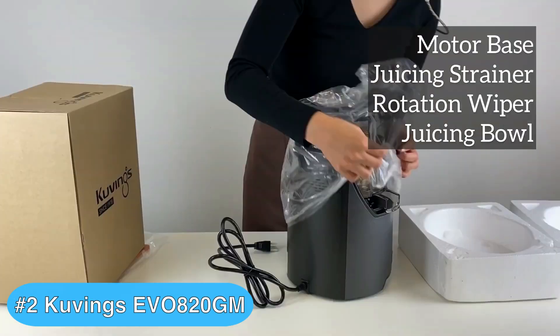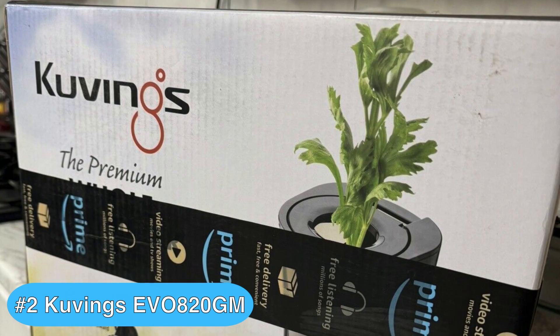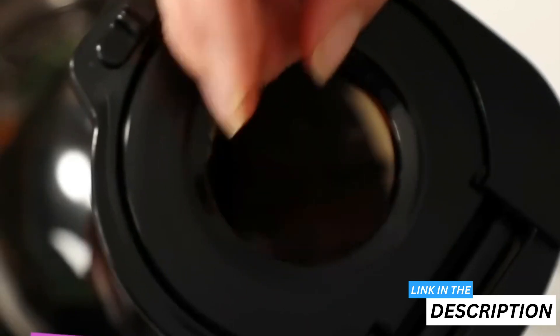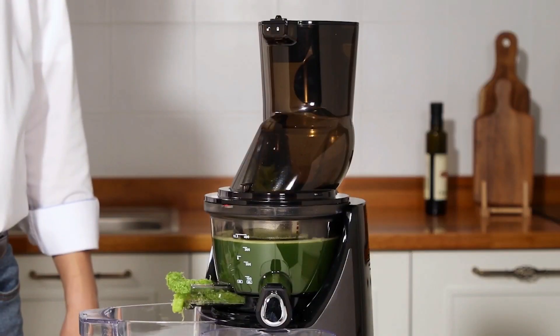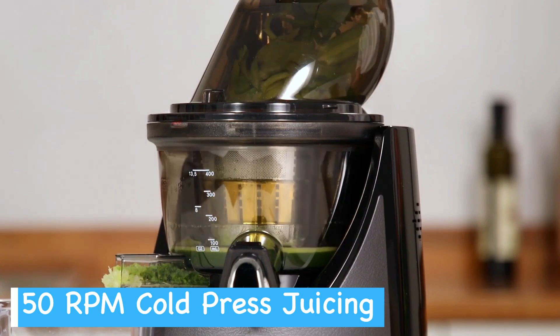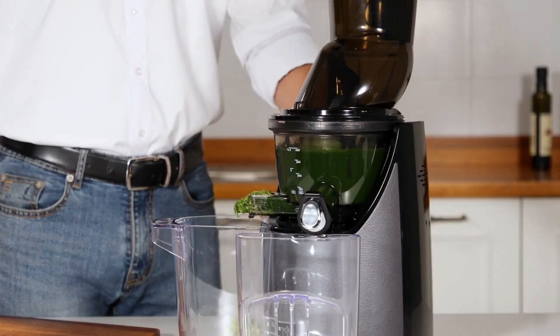For the runner-up in my Kuvings Juicer Review Roundup, if you're in the market for a juicer that combines performance with a sleek design, the Kuvings EVO 820GM could be a perfect choice. The Kuvings EVO 820GM stands out in the kitchen, not just for its aesthetic appeal, but for its specialized slow juicing technology. The technique is designed to squeeze out vitamins, minerals, and enzymes as effectively as an expertly trained human hand, all at a steady, unhurried pace of 50 revolutions per minute. This helps to maintain the natural taste and nutritional value of your produce without introducing excess air, thus preventing rapid oxidation.